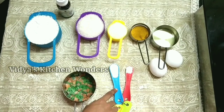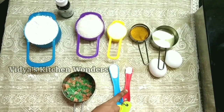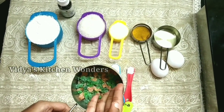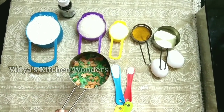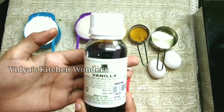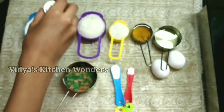Add 1 teaspoon baking powder, 1 teaspoon baking soda, and 1 teaspoon vanilla essence. Add 2 eggs and 1 teaspoon vanilla essence.